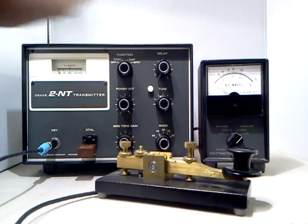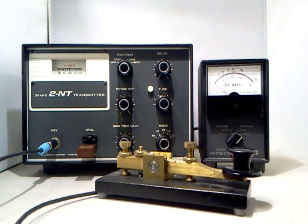So there you go — the Drake 2NT, everything working perfectly. I have tested it on all bands and it has very clean and chirp-free keying. Thank you for watching.